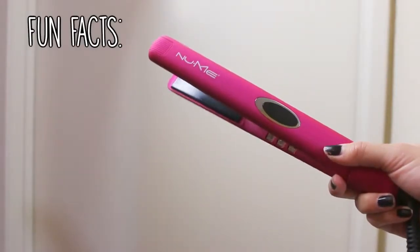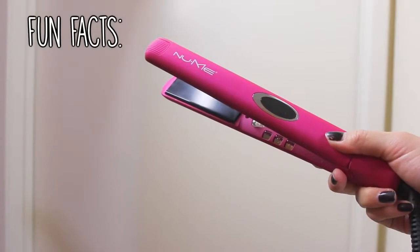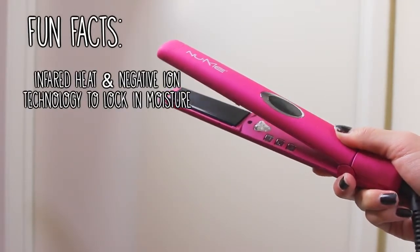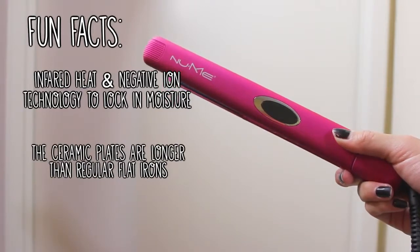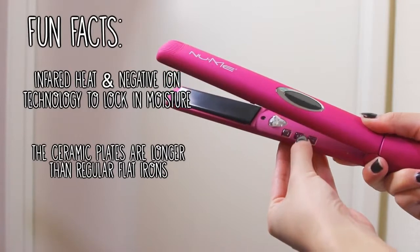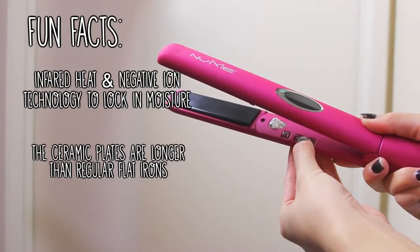I'm going to use my NuMe Mega Star Flat Iron since I find that a flat iron gives this look the best results. It uses Faire Heat, which uses longer wavelengths than traditional heat — basically it relaxes your strands, minimizes heat exposure, and keeps the moisture in your hair so it looks soft and luscious.